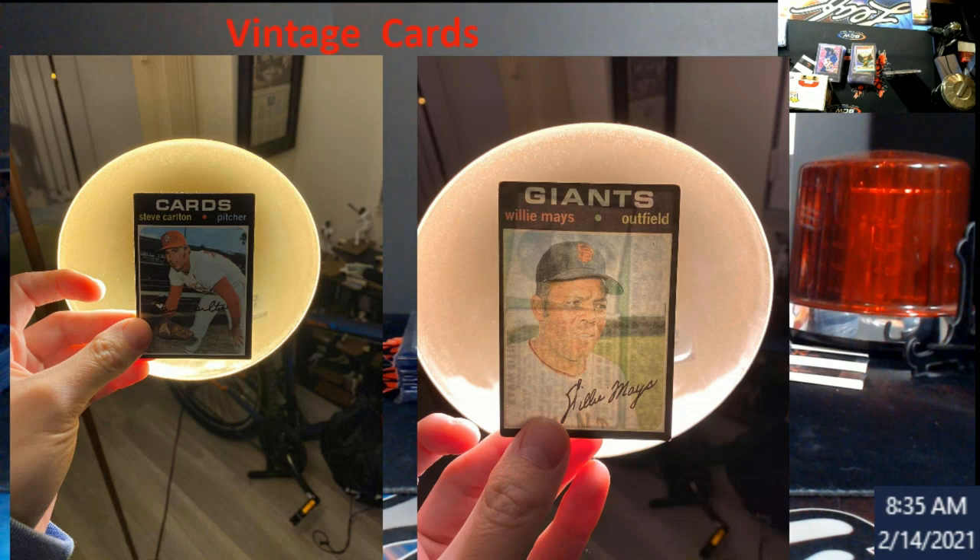We hit 3,000 subscribers — actually last night — thank you everybody, I really appreciate that. We're on the road to 4,000 now. I will have a box ordered tomorrow; I don't want to say what it is just in case it's not in the warehouse. I have three different boxes in mind. Once it comes in — should be here Wednesday, pending the snowstorm coming in Wednesday through Thursday — I'll do a video and we'll give it away. When you guys see what 3,000 is, you'll know 4,000 is gonna be bigger.